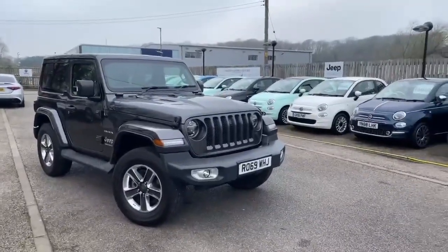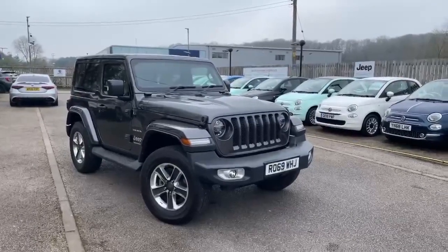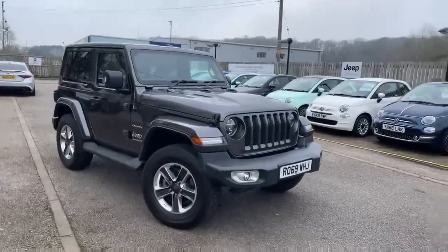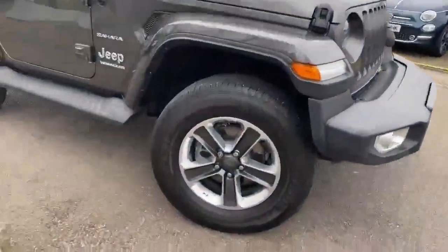Hi, this is Nick from Lipscomb Jeep. I'm just going to show you around the 69 plate Jeep Wrangler Sahara edition. It's finished in granite crystal, which is a dark metallic gray.